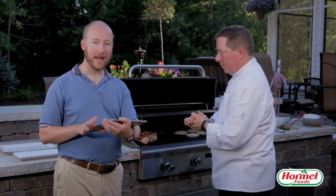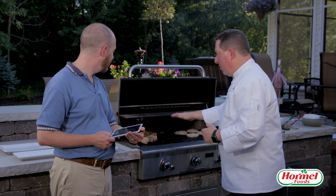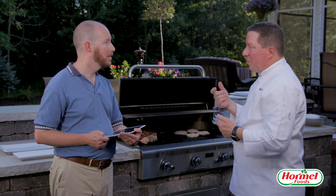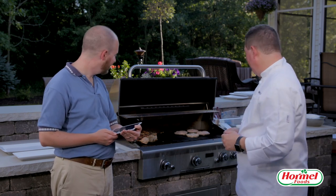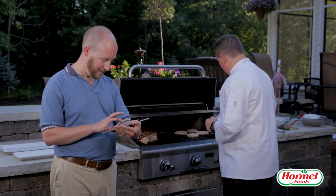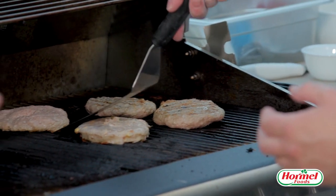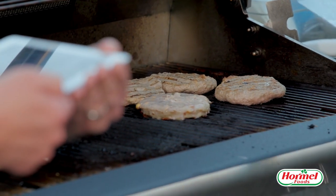Scott asked: how do you reduce flare-ups? The key is to take away the source of the flame. That's why if I'm able to move things around — if it starts flaring, I just move the meat over and reduce the fuel that's flaring. If it gets too bad, just take a little bit of spray water and spray it down. That'll cool it off and stop the flare.